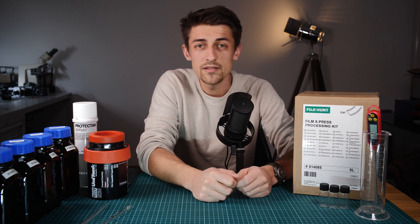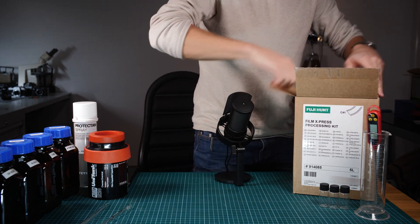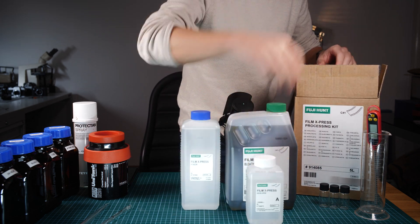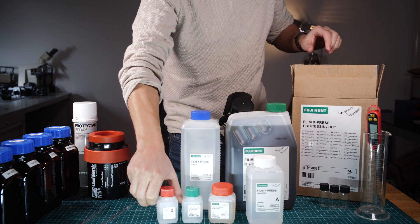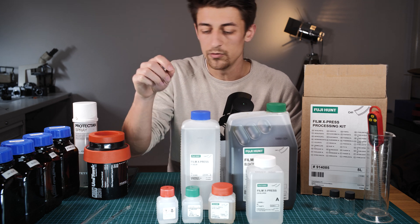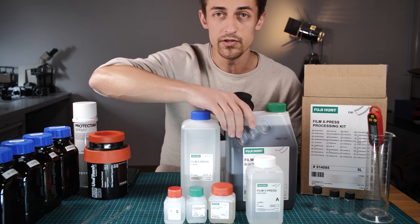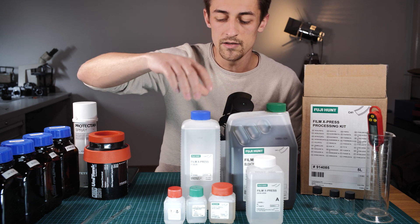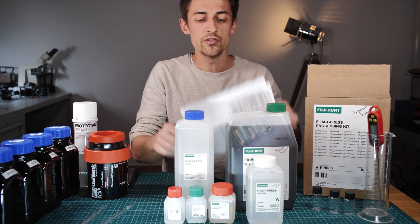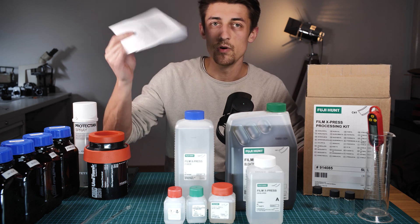Let's see what's inside the box. Inside the box you get six bottles: you have your developer parts A, B, and C; you have your bleach, which is your second stage; and you have your fixer. The kit also comes with a set of instructions, which are not so useful if you follow the instructions I'm going to be using here — you won't actually need these.